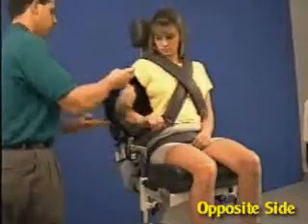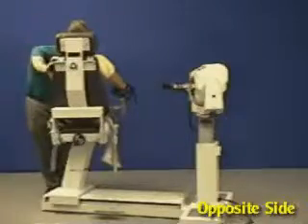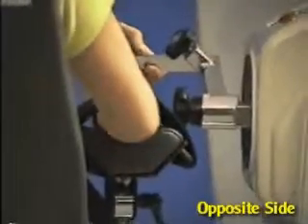Secure arm. Rotate chair to opposite 15 degrees and dynamometer to opposite 25 degrees. Move patient into position and set range of motion stops.